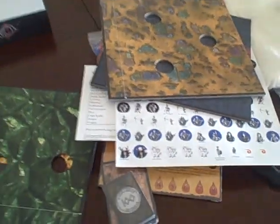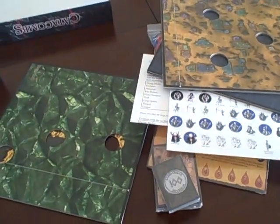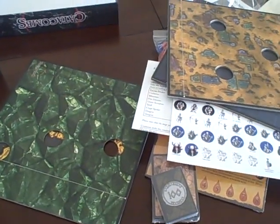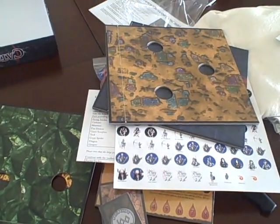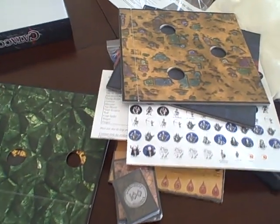So there we go — big pile of components, and I've got some stickering to do in my future. As soon as I get this stuff set up and play it a few times, I plan on playing it this evening. I'll post my review. I'm excited to play it — this is one of those games that I just had to have. Awesome, thanks very much, and I hope you enjoy the rest of the review.